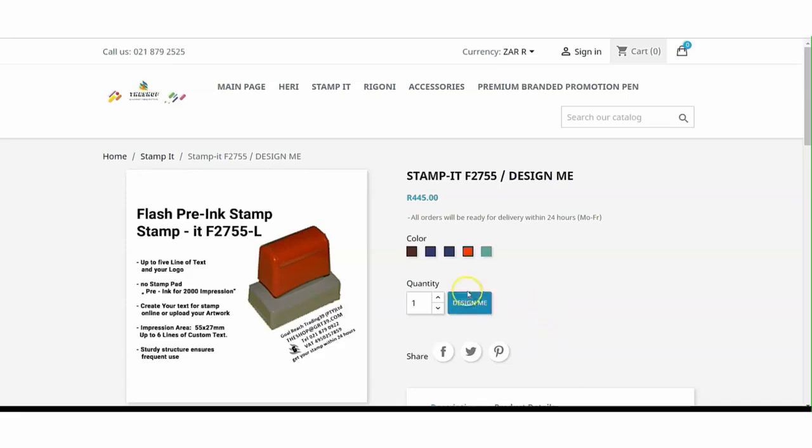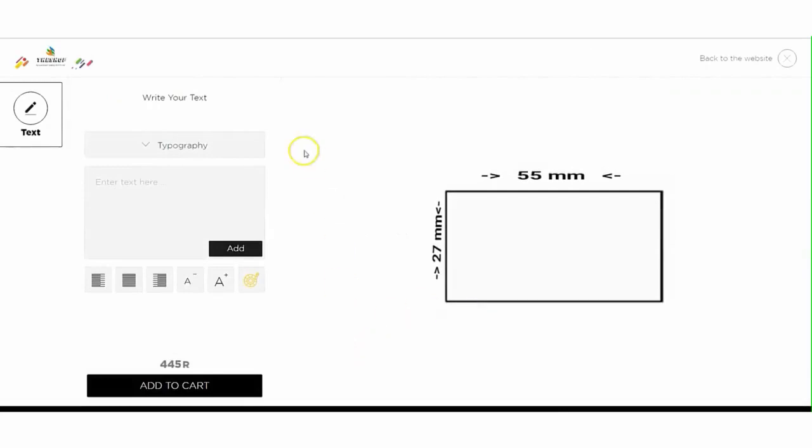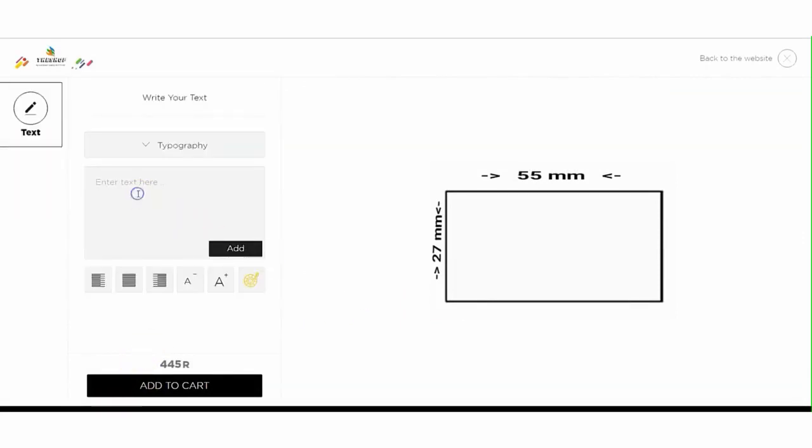In this video we show you how easy it is to use Design Me. After choosing the color of the stamp body, click Design Me. I have already written the text that should be on the stamp plate in Notepad, so I only have to copy the text. Click Add to place your text on the stamp plate template.